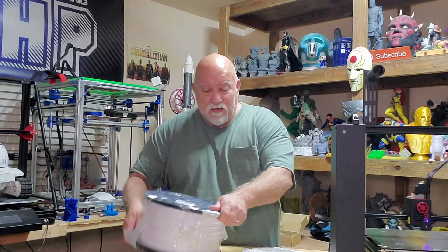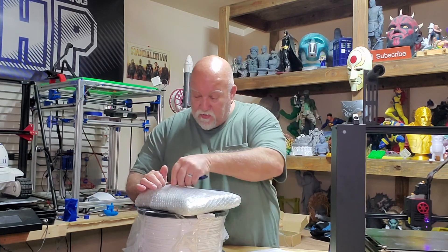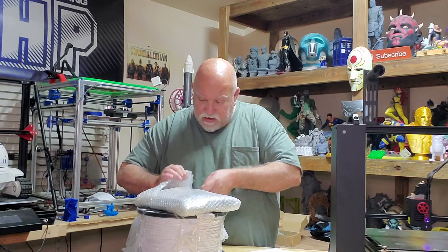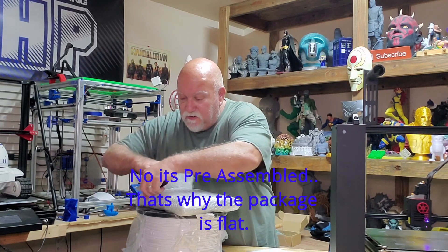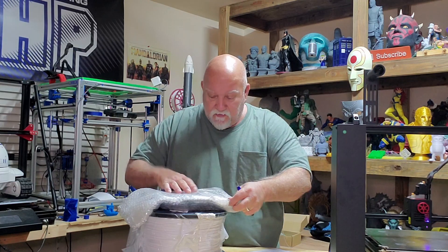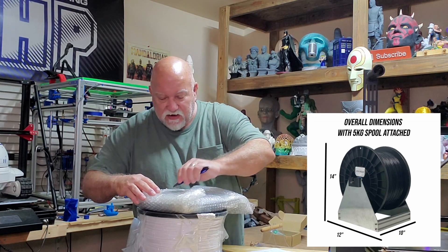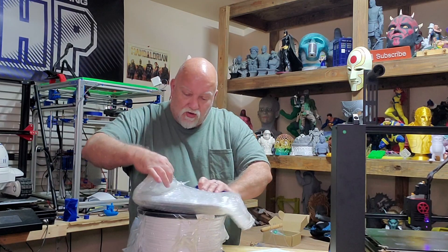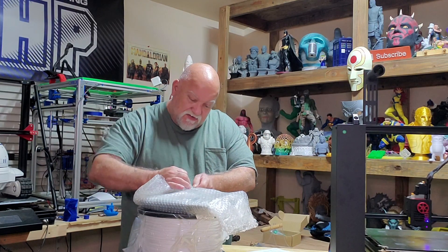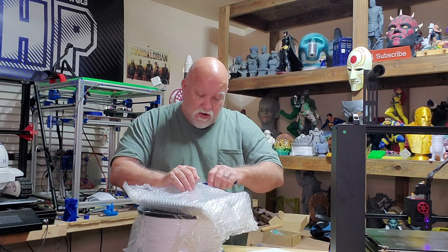So they sent me out something here to make that easy. Let's take a look at what we got and see if we have to put it together. I reviewed some of their filament, like, I don't know, a couple years ago. And they had a different style of a roller system for their big Texas-sized spools. And this is a new and improved version they came out with.